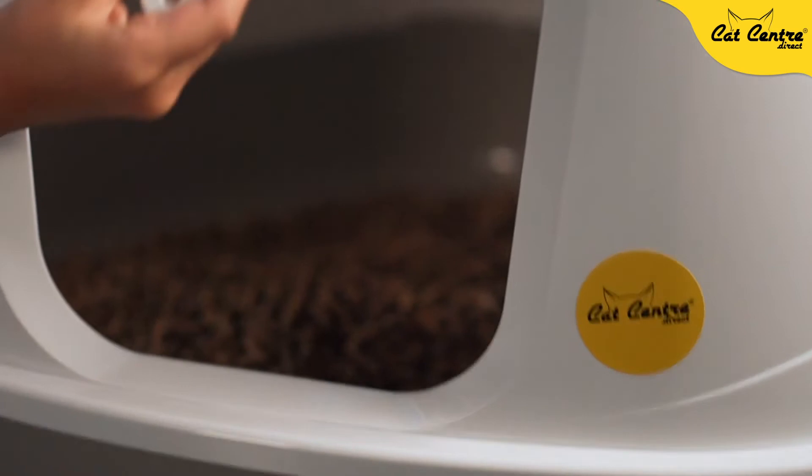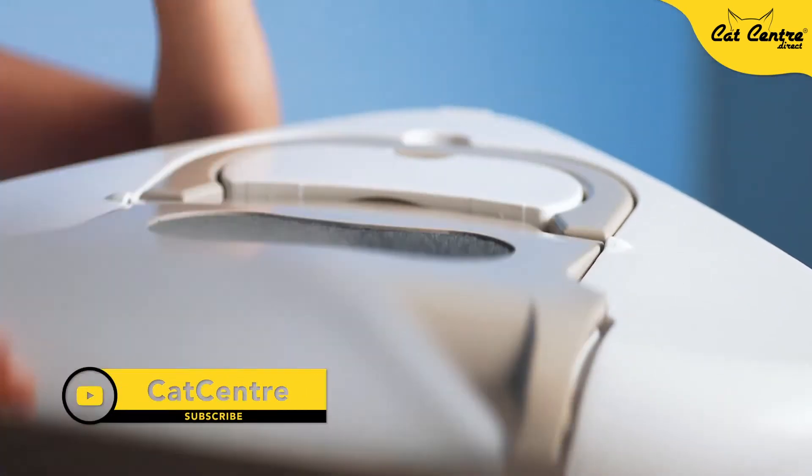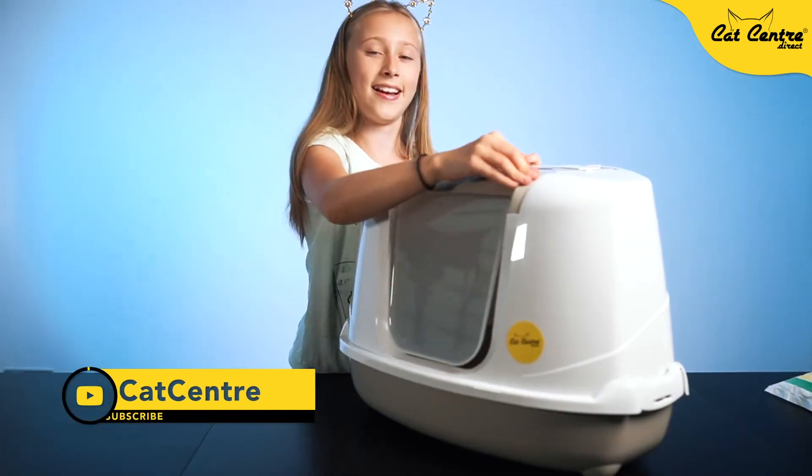Now you can put the scoop back and close it up, and you're ready.